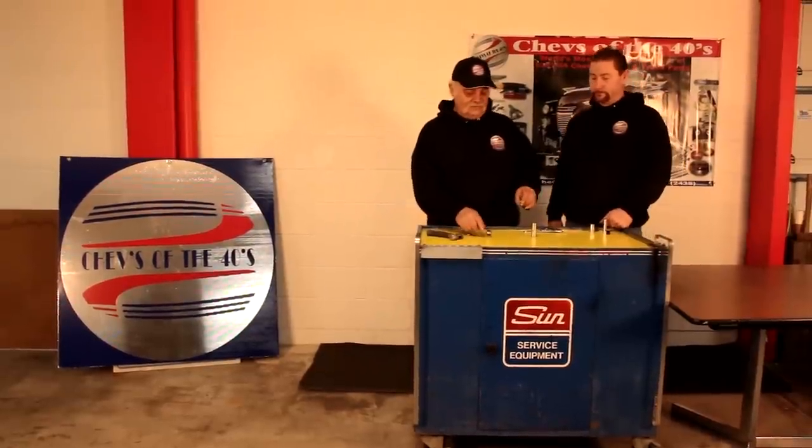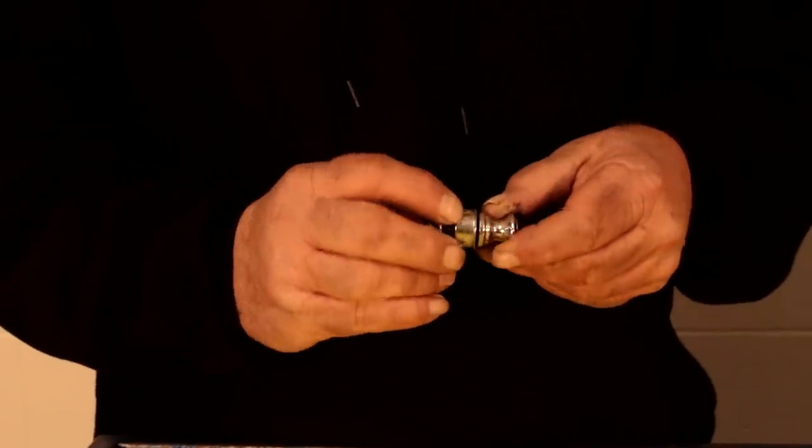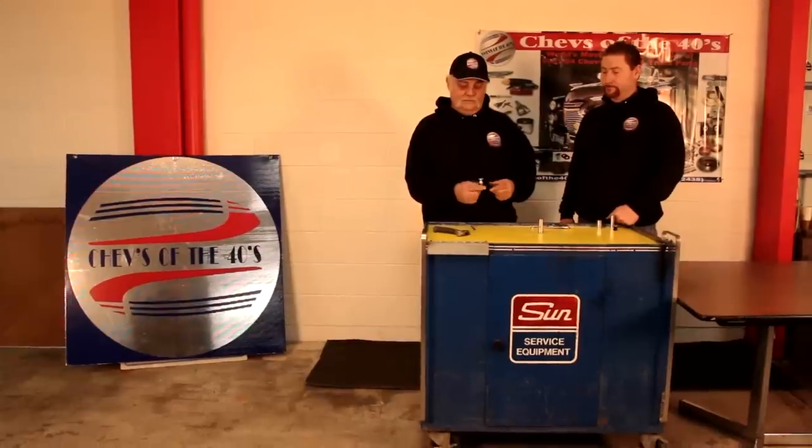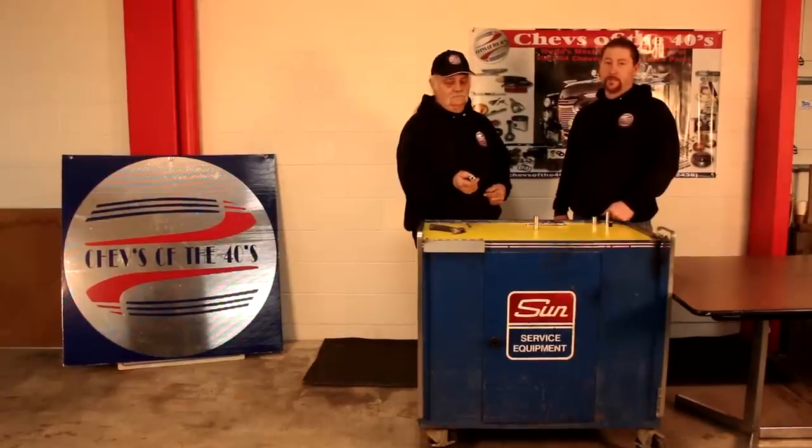For the last step, we'll just take the handle, screw it back on the element. And there you have it — your rebuilt lighter. And that's all folks.